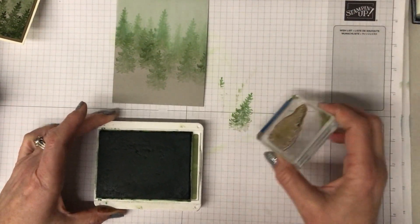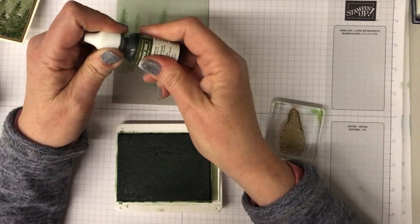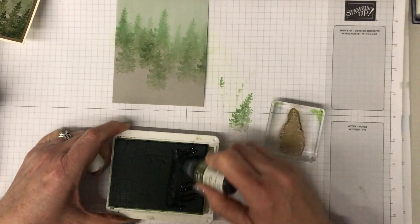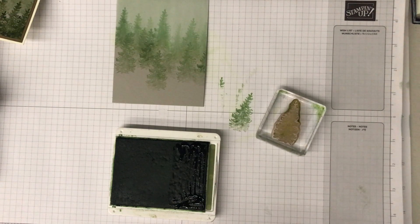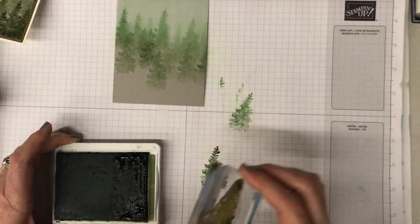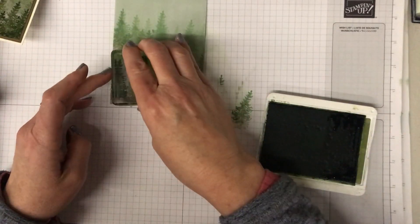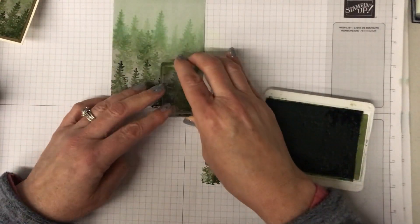Now I'm going to add more trees. I want the trees at the very front to be the darkest of all, so I got my reinker and re-inked just the bottom portion of my ink pad - not the whole pad, just to make that part particularly inky. You can see I'm going to get a very dark effect. Some of the tree is dark and some is light, and this goes down at the front to create more distinct foreground trees.